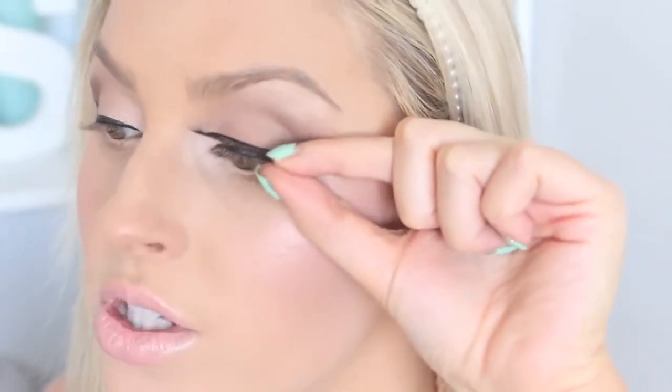Once you've got that sorted, put the lash on your eye with no glue and see how big they are. They should kind of match up with the end of your natural eyelashes and go probably four-fifths across your eye — you don't want them right in the inner corner. Looking straight ahead, you want the lashes to start where your eye begins and go to the outer corner. You don't want them too close to the inner corner because that can make them lift off and it really tickles the inside of your eye, making them really uncomfortable to wear.